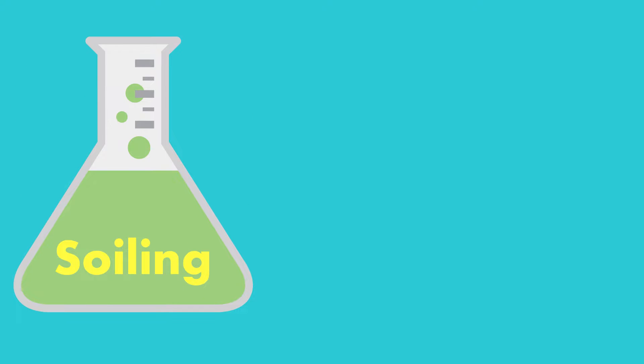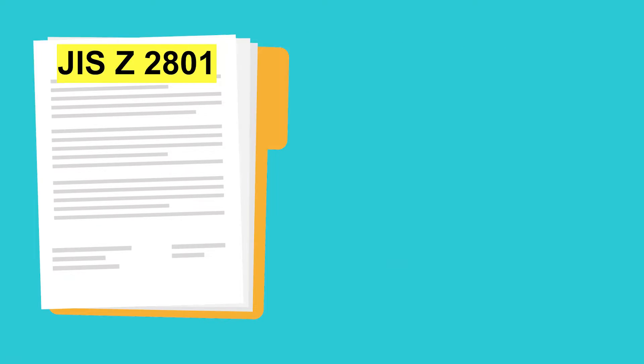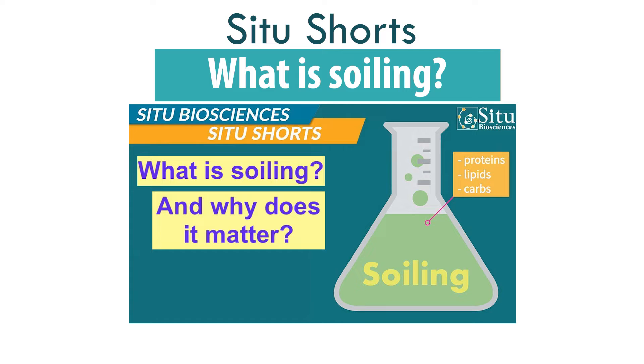Durability testing through soiling can provide important information on a product's antimicrobial performance when exposed to different environmental conditions such as heat, humidity, UV light, etc. Make sure to visit our video on soiling for more detailed information.